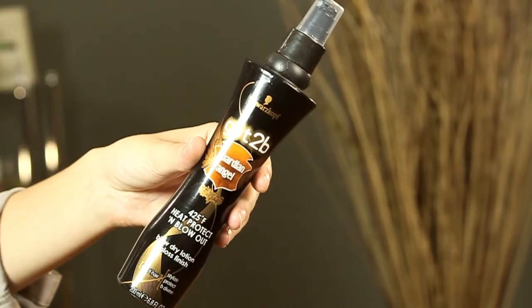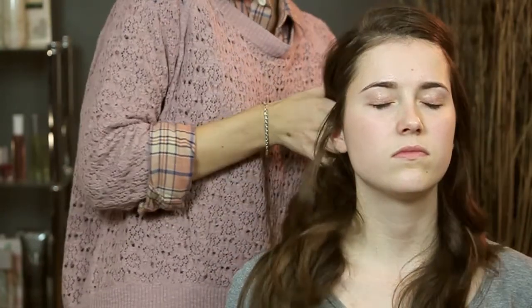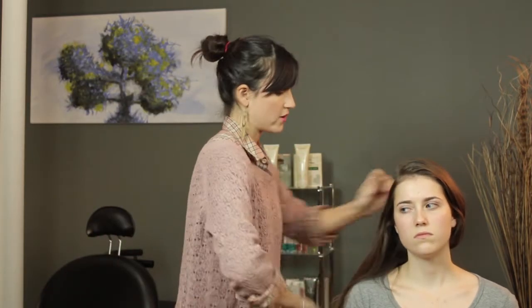Once you've blow dried your hair, or if you have fine hair and you're starting with your natural hair, you want to make sure you take your heat protectant spray and spray it all over the hair. This is going to prevent your hair from getting damaged by the heat of the flat iron. Just spray it through, get it underneath, make sure that the ends are nice and just comb it all through so the product gets through all of your hair.